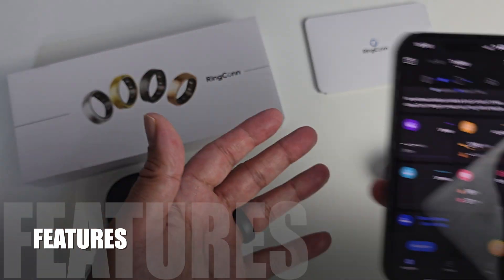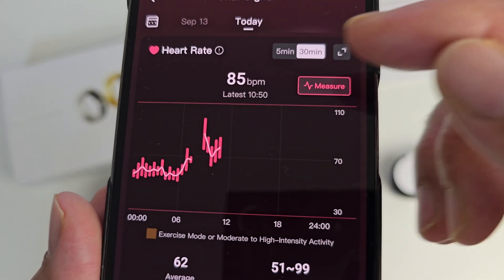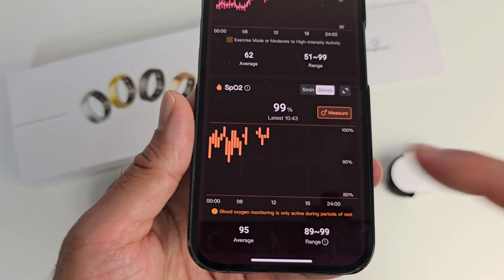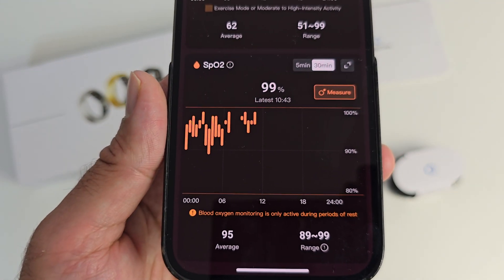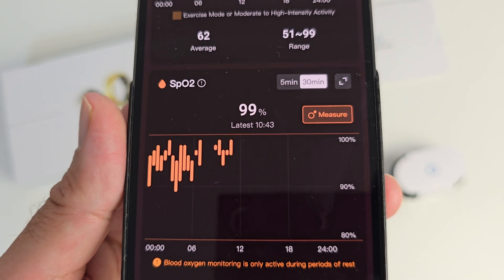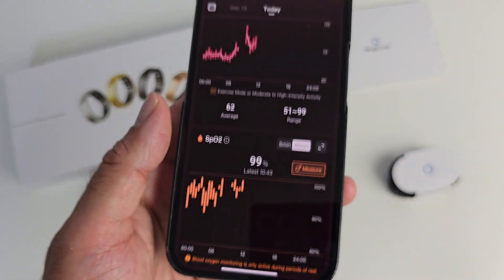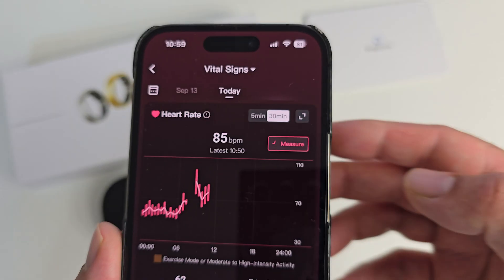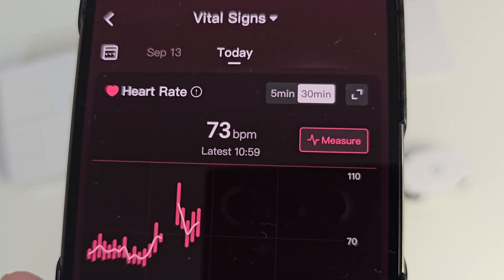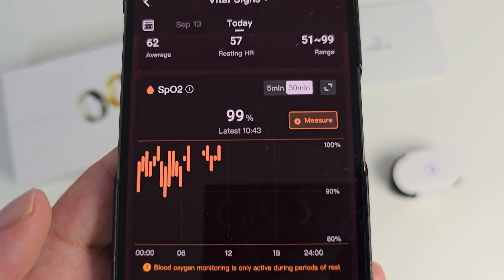There is no compromise with the features either. This smart ring can monitor your heart rate 24/7, with intervals every 30 minutes by default or every 5 minutes if you prefer. Your SPO2 is also automatically monitored when you are resting or sleeping — every 30 minutes by default or every 5 minutes. The great thing is you can also monitor your heart rate or SPO2 on demand manually. If you tap on measure it gives you a current reading — latest was 10:50, current measurement 73 beats per minute.